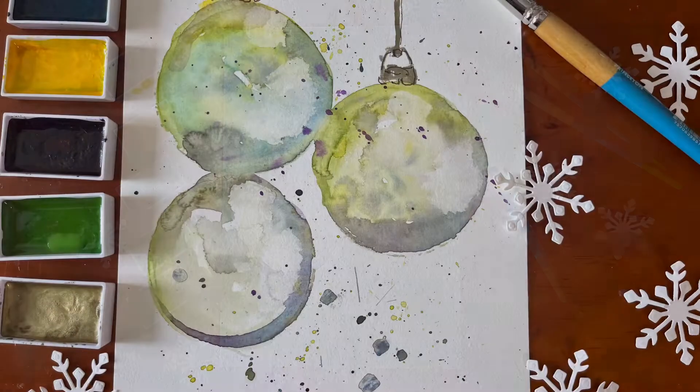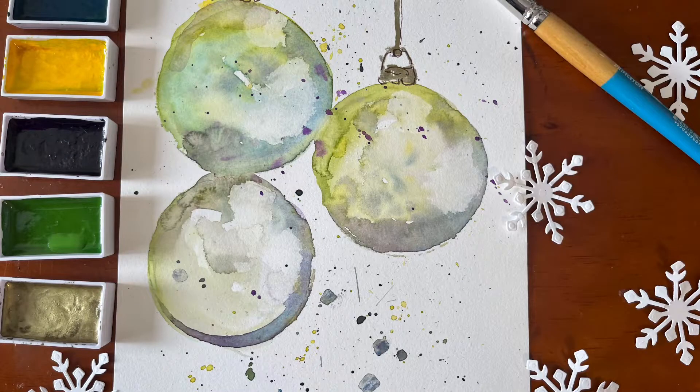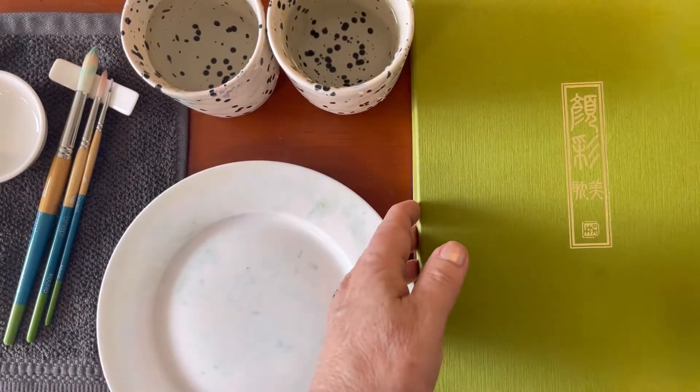Hi, I'm Vicki. I'm glad you're here. Today I have an abstract piece for you for Christmas. It's a painting, not a card.